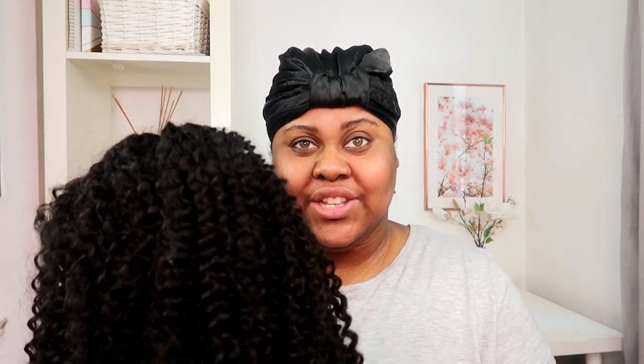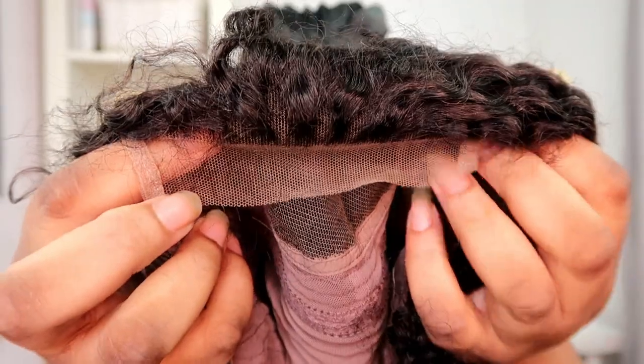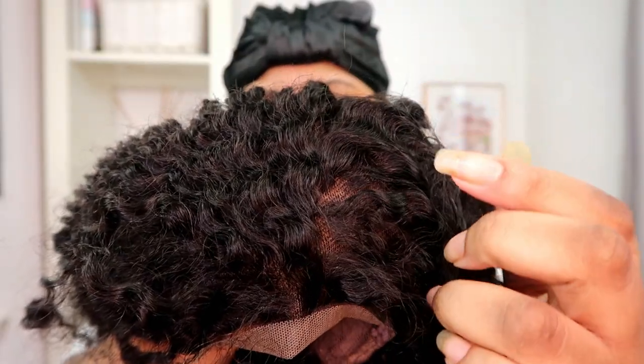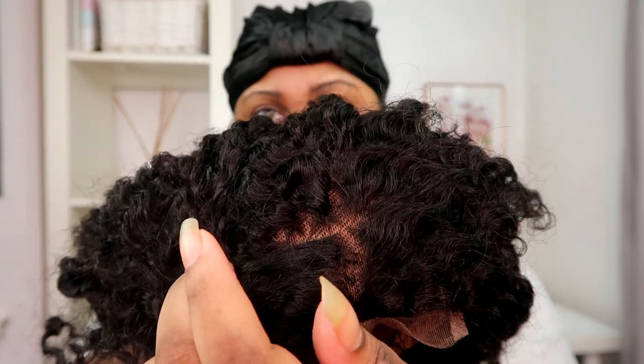Now it's time to finally see the wig. This wig is 20 inches. The lace looks like a medium to light brown. We have three combs on the inside — one on each side and one at the back. I really love the way the curls go all the way to the root with Curls Curls. If you've tried kinky texture hair before, you'll know how hard it is to find closures where the curls go all the way to the root. Right off the bat, this wig looks absolutely beautiful.